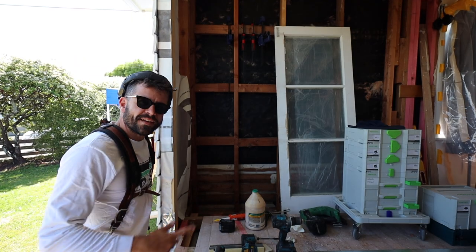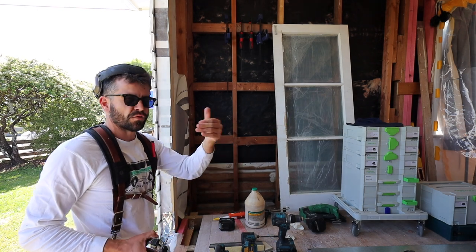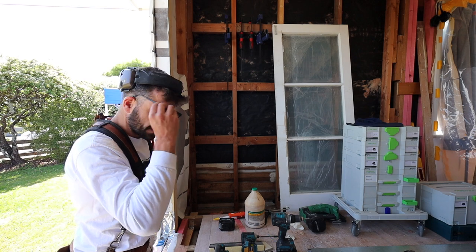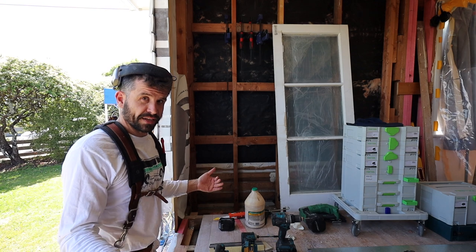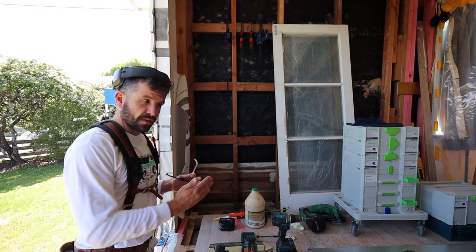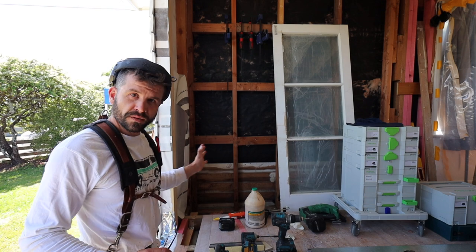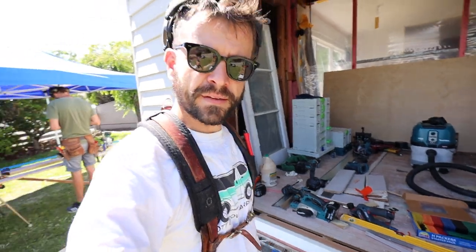These doors here are the second-hand ones that we're using. We did get it with a door jamb, but the door jamb — I don't think it was treated, it was showing signs of water damage. Also it's not the right depth for our walls. If you remember what we did in the bedroom, we added another layer of insulation, and we're going to do the same thing throughout this whole living area. So why not start from scratch with a new wide door jamb that can go the full depth of the wall?